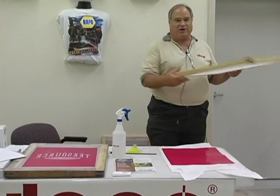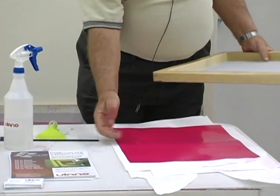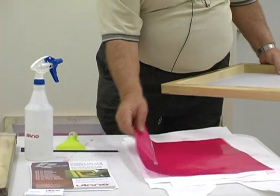We're going to take a screen here which is a 110 mesh. I've got newsprint down. I put the emulsion down with the emulsion layer up and the plastic side down.